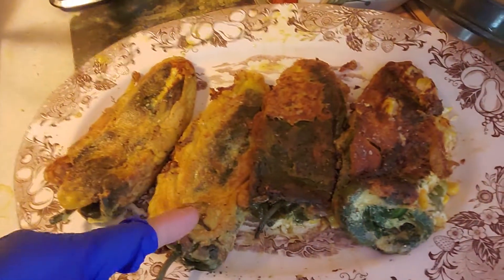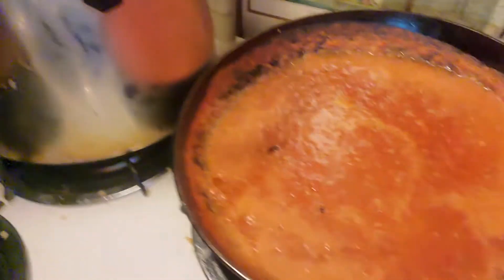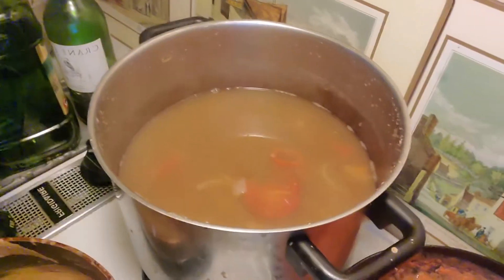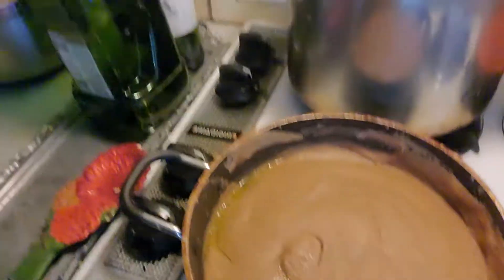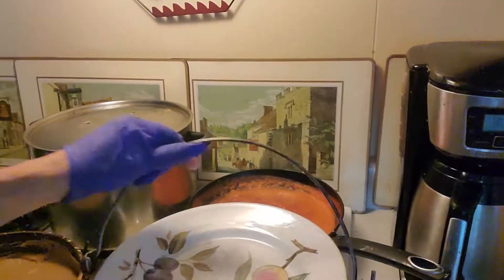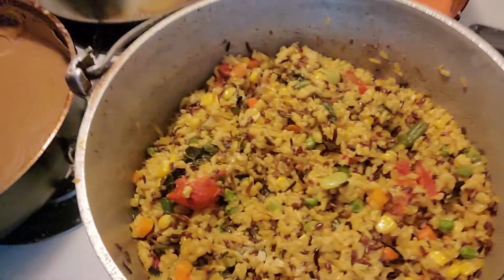I'll show you what my day is going for mom today. This is the chili poblano with cheese, cream and corn. This is the base tomato sauce. This is the boiled beans with vegetables. This is the fried pinto beans. And this is the white rice with vegetables and corn too.